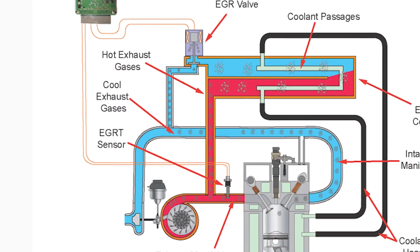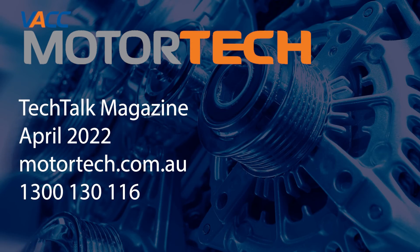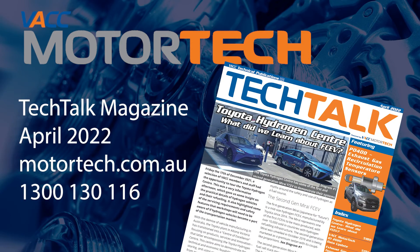For EGR temperature sensor resistance specifications and more testing information, see the April 2022 issue of Tech Talk, log on to VACC MotorTech, or call the VACC Tech Advisory Service.